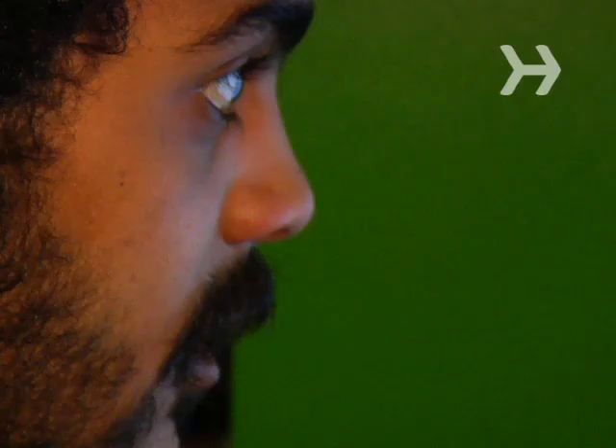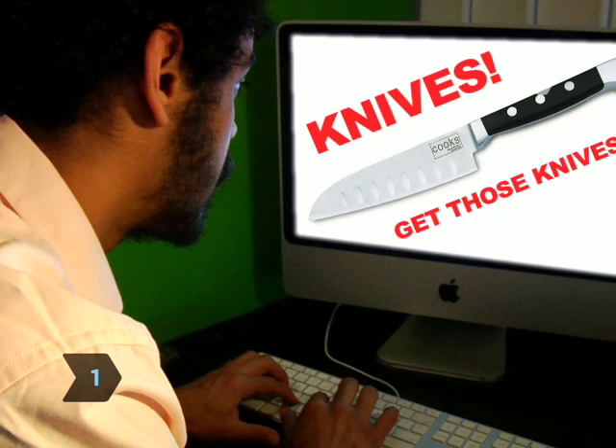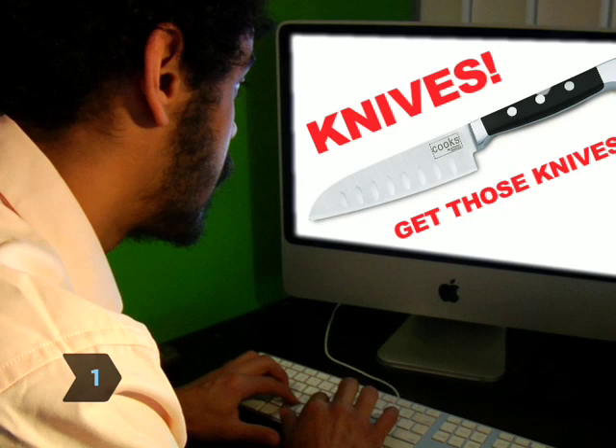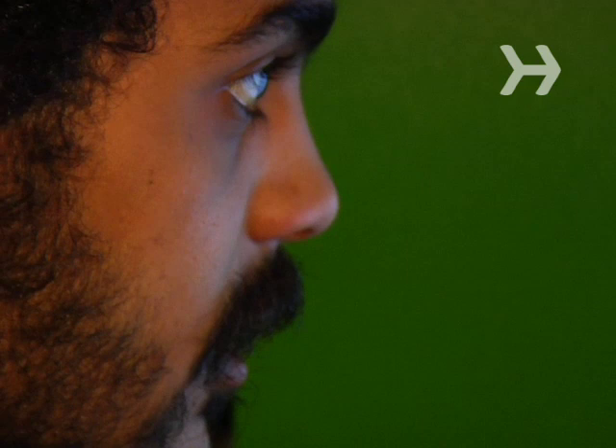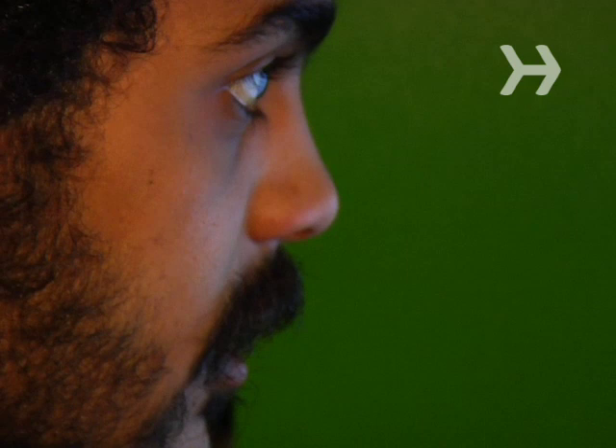You will need throwing knives, patience, and an unwavering dedication to safety. Step 1: Get some throwing knives. There are many websites that cater to knife-throwing enthusiasts and that can recommend what kind of knives a beginner should buy.